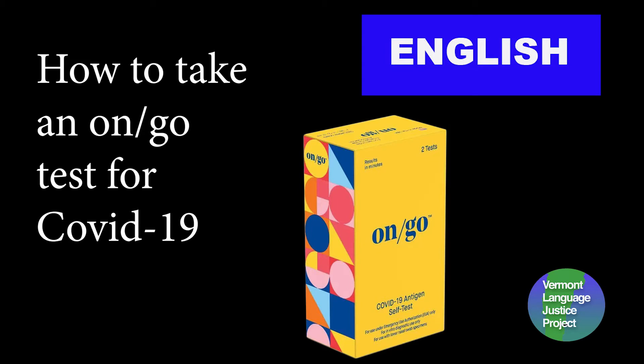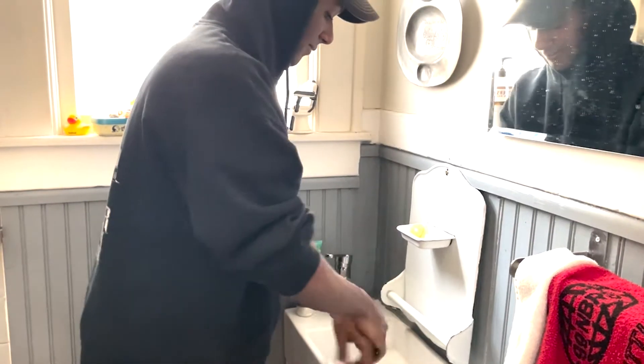How to take an on-go test for COVID-19. Wash your hands for at least 20 seconds.